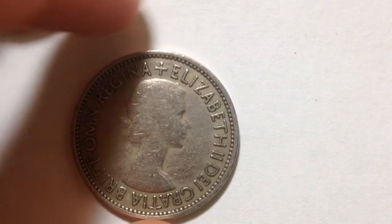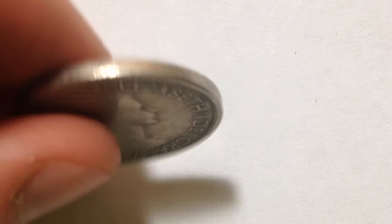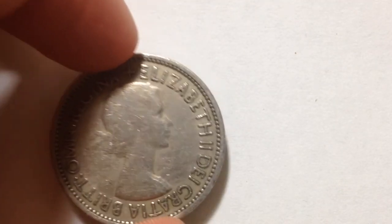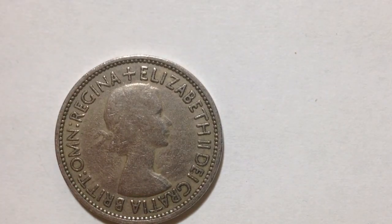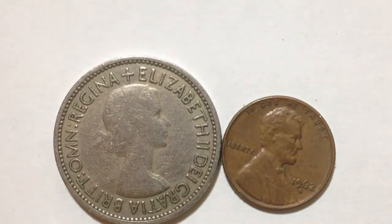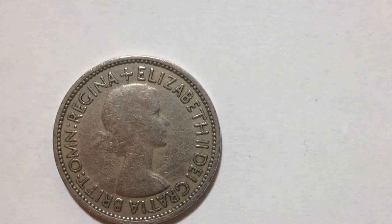Some other interesting things are that it's pretty heavy — the weight is 11.3 grams — and it's a rather big coin in diameter as well. Here is a penny for comparison, so you can see that this coin is much bigger, and it's also much heavier, which you can't tell just from watching the video.